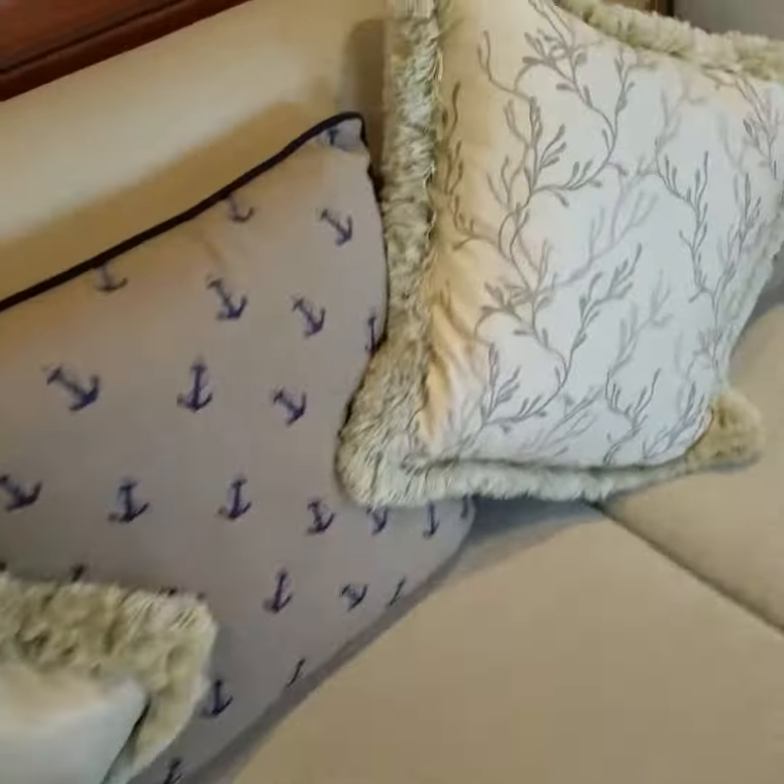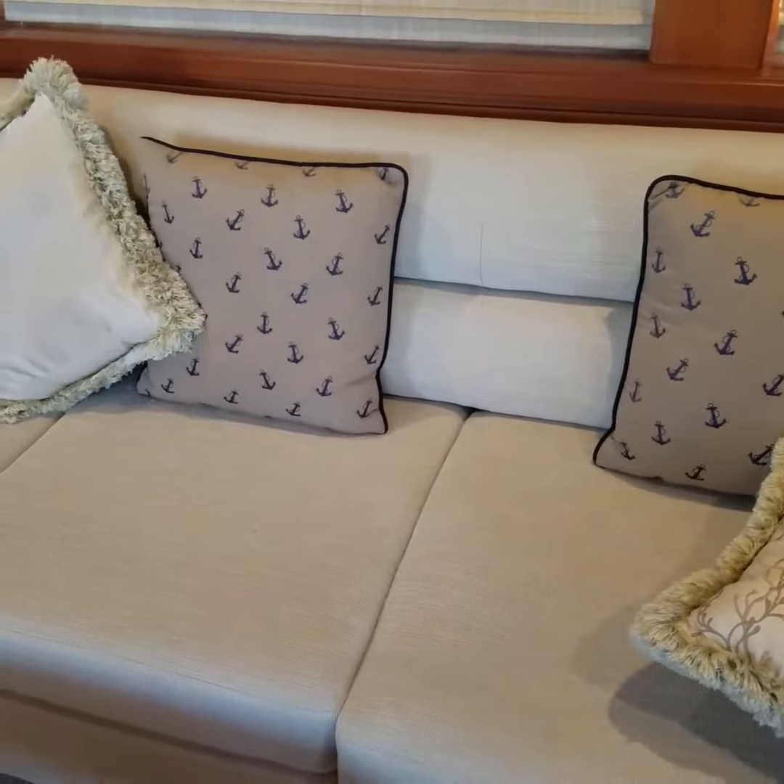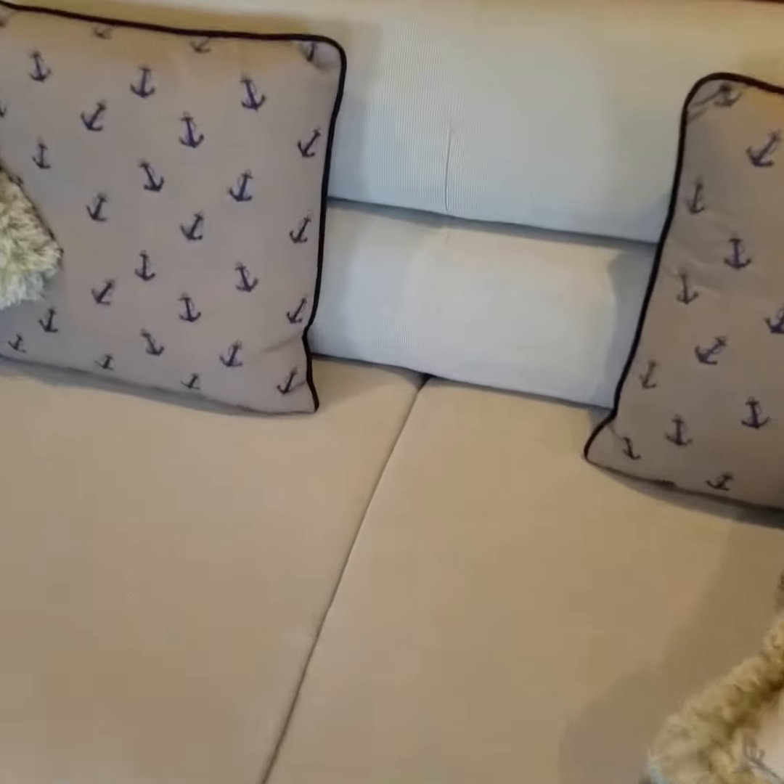And on the sofa, this is a seam right in the middle. Even from a distance it just catches my eye. As you get closer you can kind of see maybe what I'm talking about. This one is more uniform, but it's still kind of noticeable.